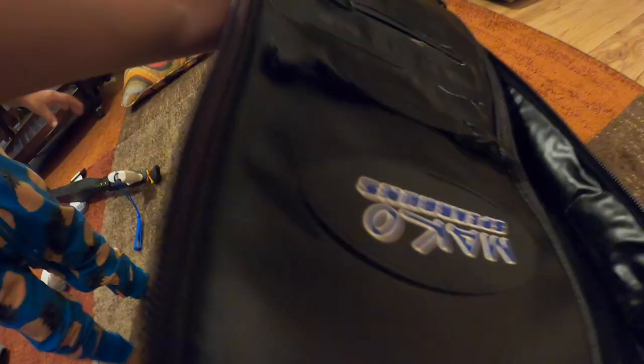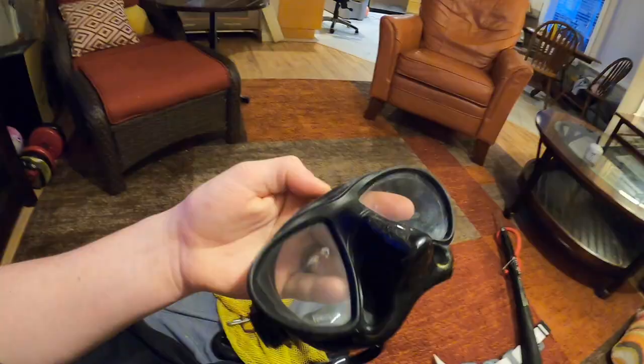Mask — this one is also the Mako Minimus, I think it's called. It's very low volume. It fits my face excellent. I really, really enjoy this mask. I got a couple other ones — if I'm doing some filming with the GoPro I like to add the GoPro mask — but generally this is the one I use. It can get me nice and deep and I've never had any problems equalizing it.